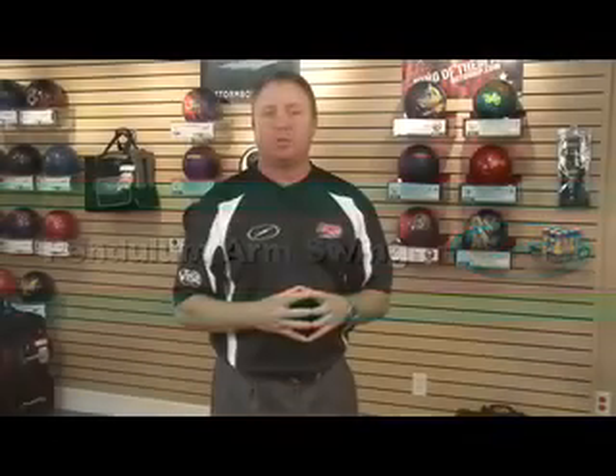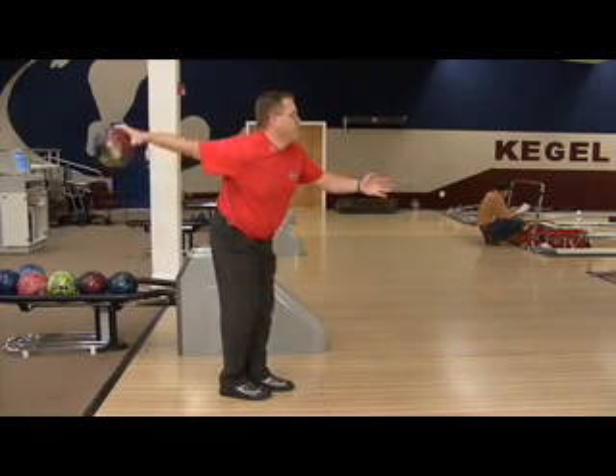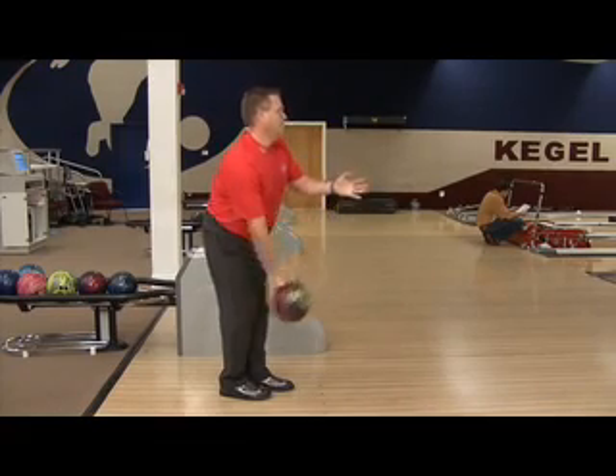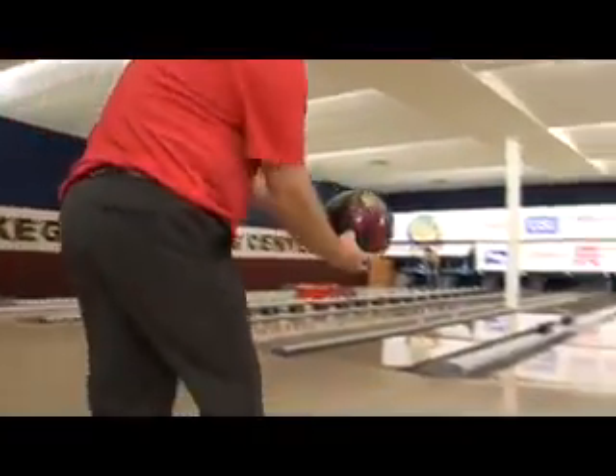Let's talk about creating a pendulum arm swing. The best way to do that is by taking a page out of a lot of professionals' notebooks — we want to use gravity to create that pendulum swing. Remember we talked about pushing the ball away and getting it at a 45 degree angle once we push the ball away from us. After this happens, allow gravity to make that bowling ball and that arm move back and forth. Gravity is a constant; it's the same every single day. Even though our bodies and feelings change from day to day, gravity never changes. If you employ gravity in your swing, I promise you, you'll be a better bowler.